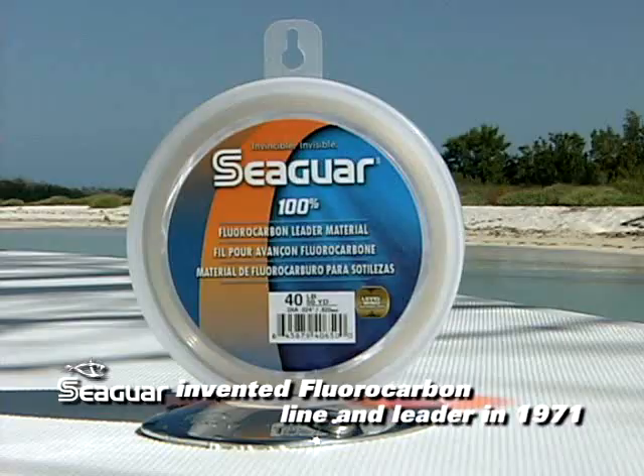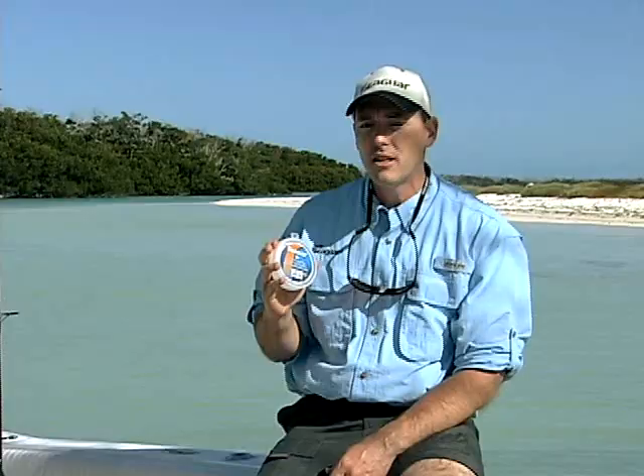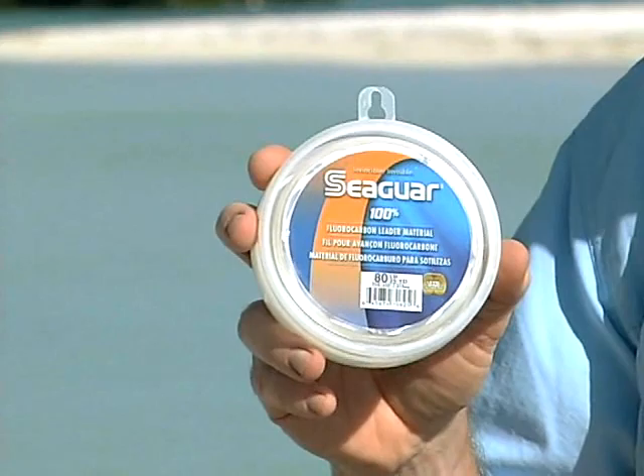Seaguar actually invented fluorocarbon line and leader in 1971. They're the only company in the world that extracts their own resins and extrudes their own fluorocarbon — they do not rely on outside sources. So they get it right every time. Why take chances on anybody else?